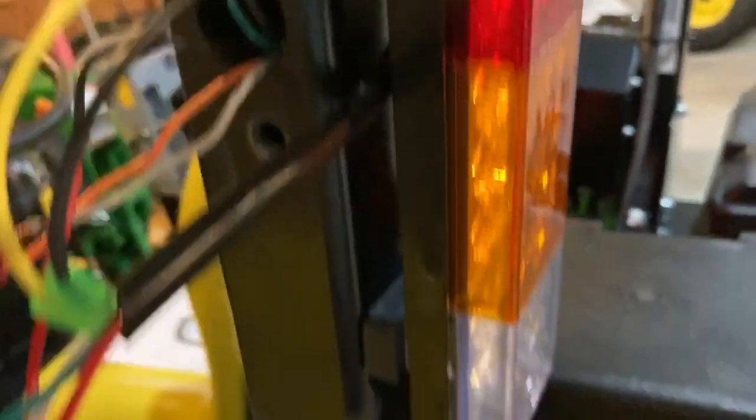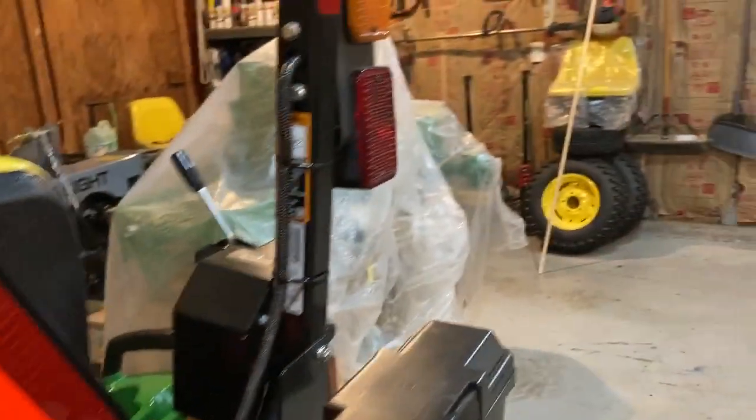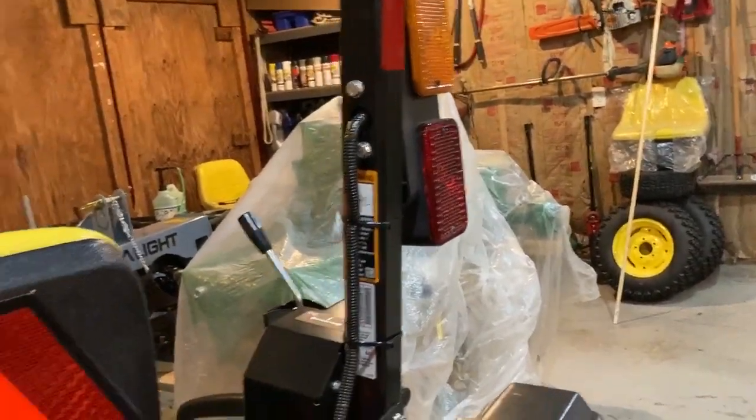I left these wires out so you can see. It's green to yellow, black to black — that is for the orange light. Then orange to green, and the other black to red. The gray and white wires are duds because they probably go to the backup light, which we don't use. We just have the orange and the red.